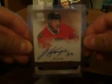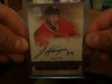Not bad, not bad. And then we got a rookie auto on-card auto of Jimmy Hayes to $199 for the Blackhawks. And then we got ourselves a one-of-one printing plate rookie of Kevin Marshall for the Flyers. This is actually from Artifacts — printing plate from Artifacts, Kevin Marshall.